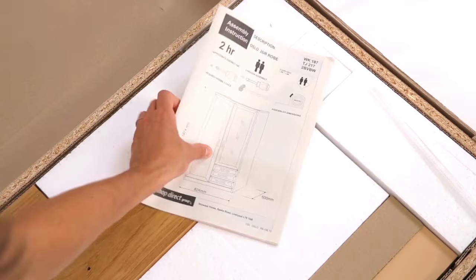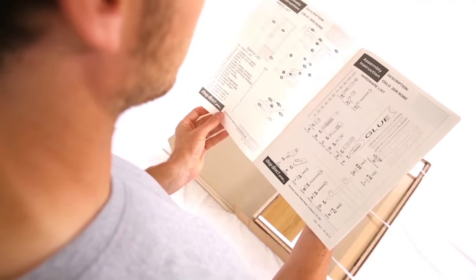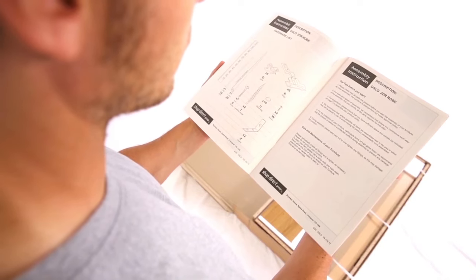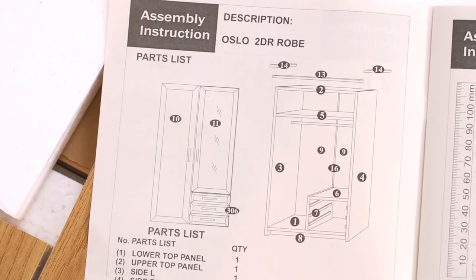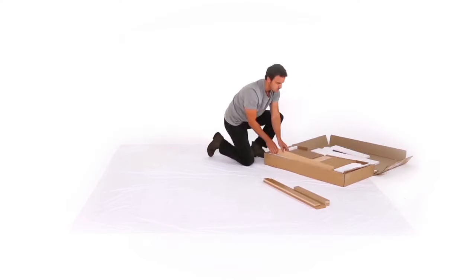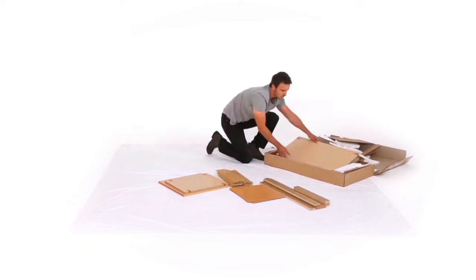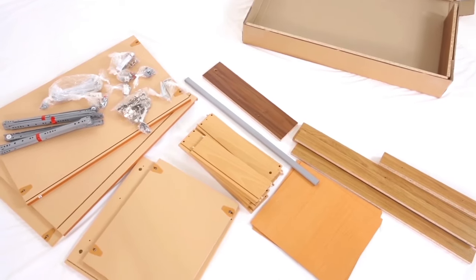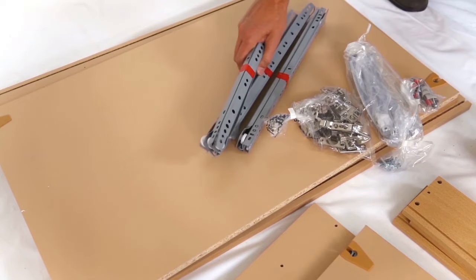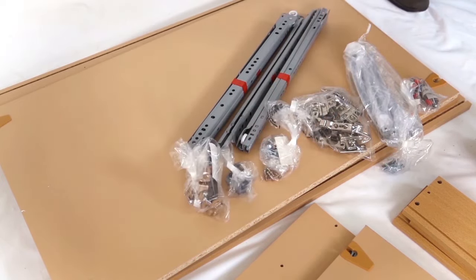Read the instructions before you start, a couple of times if need be. Don't skip ahead. It's all about putting the right parts in the right place in the right order. Every step and part will be clearly numbered. Lay all the parts on the carpet or soft surface to minimise scratches. Once you have checked and counted the hardware, it's a good idea to keep all screws and fittings in their packages until you need them.